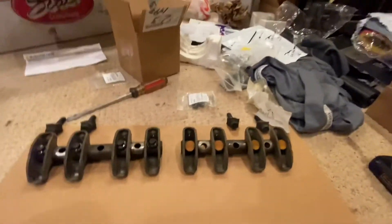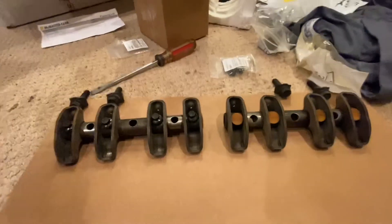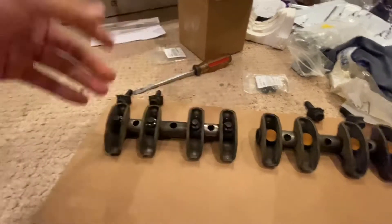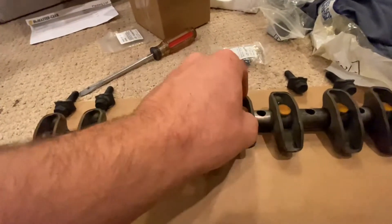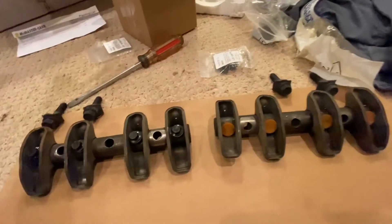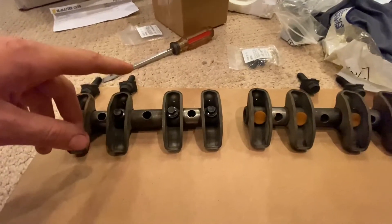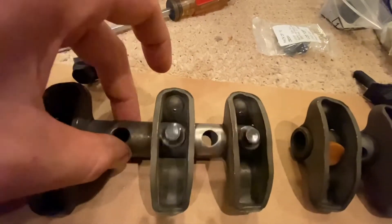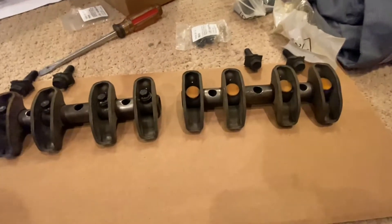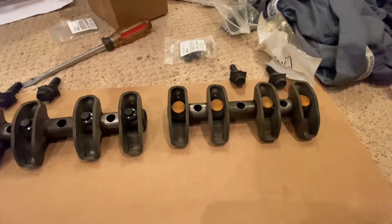I'm working on building this 6.5 engine and right now I'm working on upgrading the rocker shafts. The rocker retainer buttons are made of plastic originally and they're known to fail, break, and pop off. A really popular modification is the bolt mod — here's what the finished product looks like. I figured I'd make a quick how-to since I didn't see anything else on YouTube, and it might help someone else.